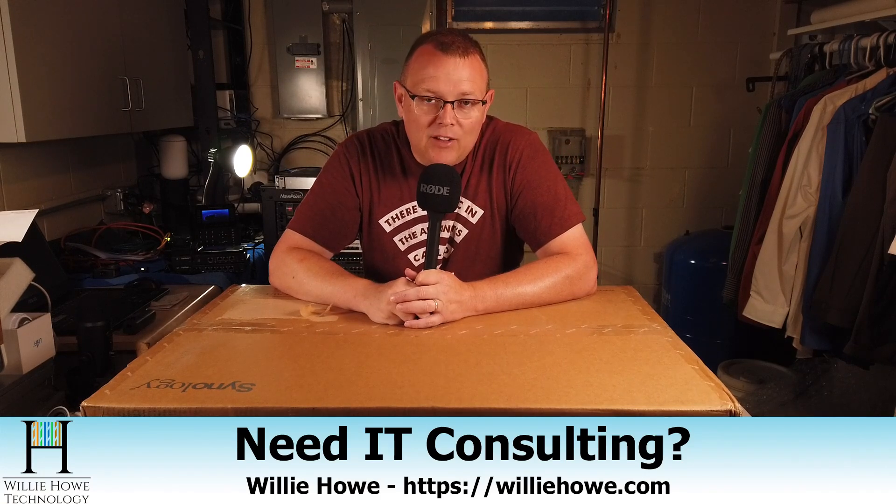Hi, I'm Willie. Welcome to my channel. Thank you for being here. If you're a first-time viewer, please go down and click subscribe. If you need IT consulting, go to williehow.com, fill out that contact form, and someone will be in touch with you as soon as possible. If you're a return viewer or subscriber, thank you very much. I do appreciate each and every one of you.